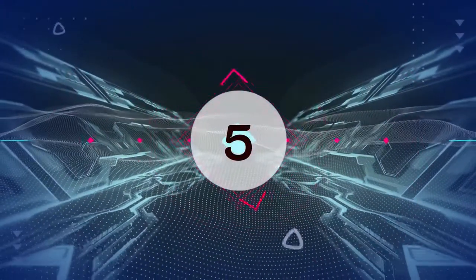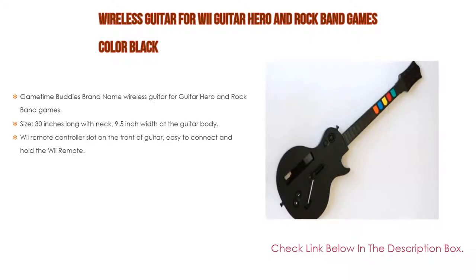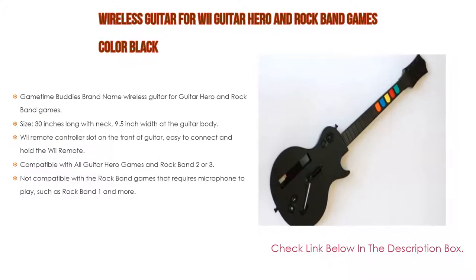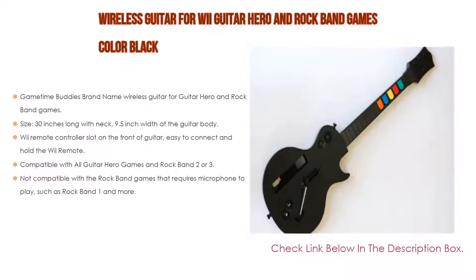Number 5. This wireless guitar for Wii Guitar Hero and Rock Band games in color black comes with many features. GameTime Buddies brand name wireless guitar for Guitar Hero and Rock Band games. Size: 30 inches long with neck, 9.5 inch width at the guitar body. There is a Wii remote controller slot on the front of the guitar, easy to connect and hold the Wii remote.